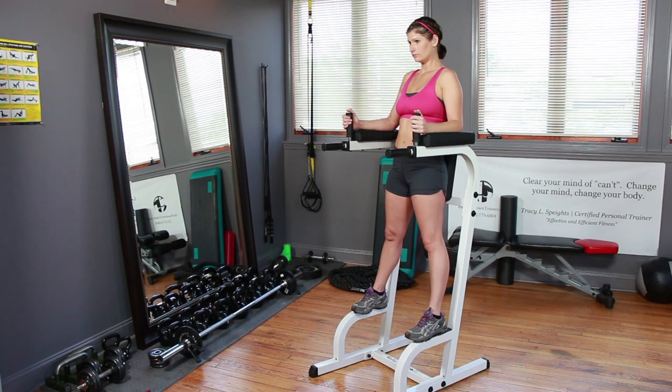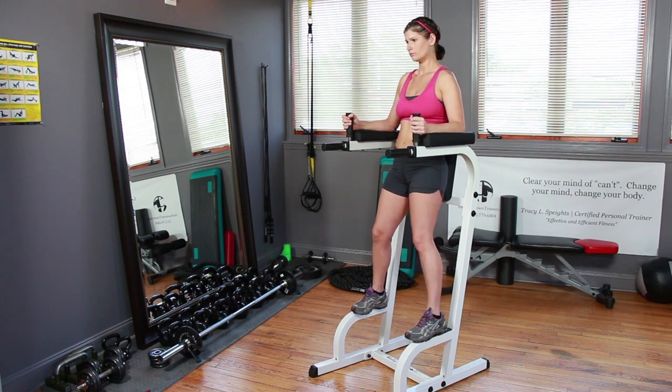Sarah's going to demonstrate, but let me begin with the Captain's Chair. It's an apparatus with padded arm pads that is going to support your body weight on your forearms. For the knee leg raise, we will start with the easiest form: rest your elbows on the elbow pads, grip the hand holds, and support your weight on your elbows.